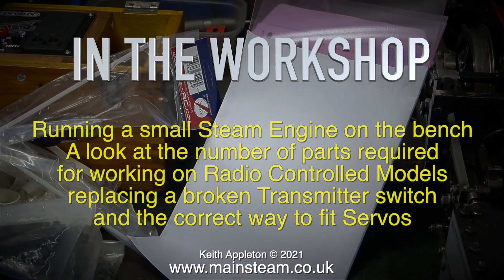Welcome to In The Workshop. I'm going to cover quite a few topics in this episode: running a small steam engine on the bench, a look at the number of parts required for working on radio control models, replacing a broken transmitter switch, and the correct way to fit servos.